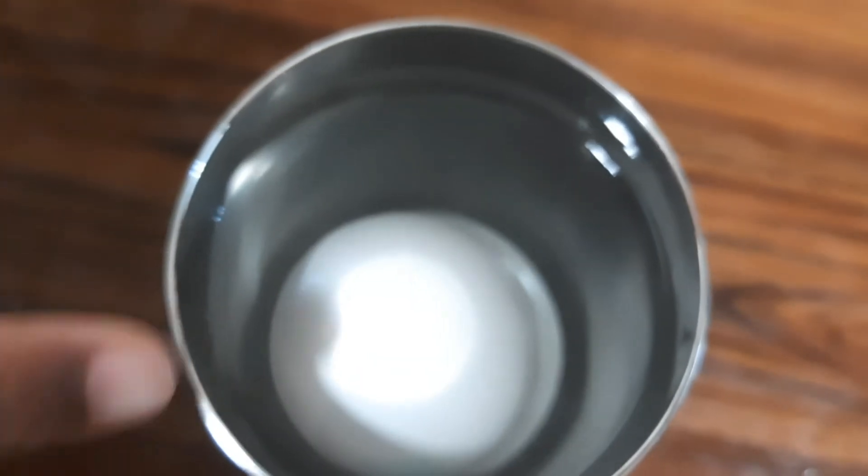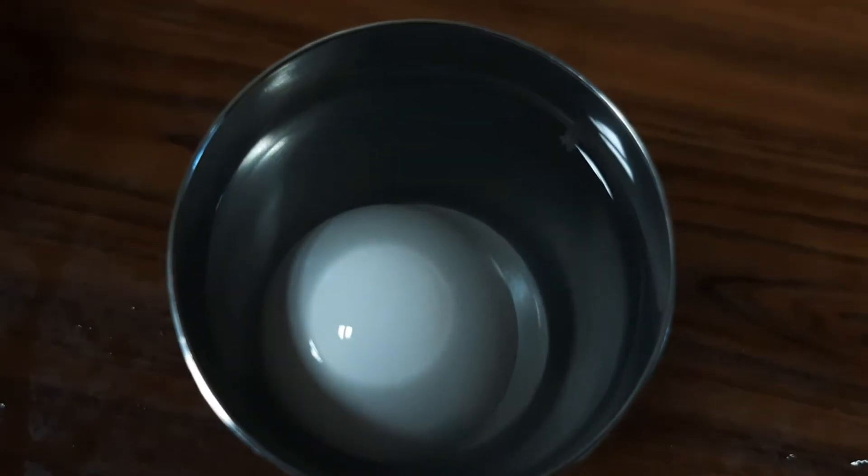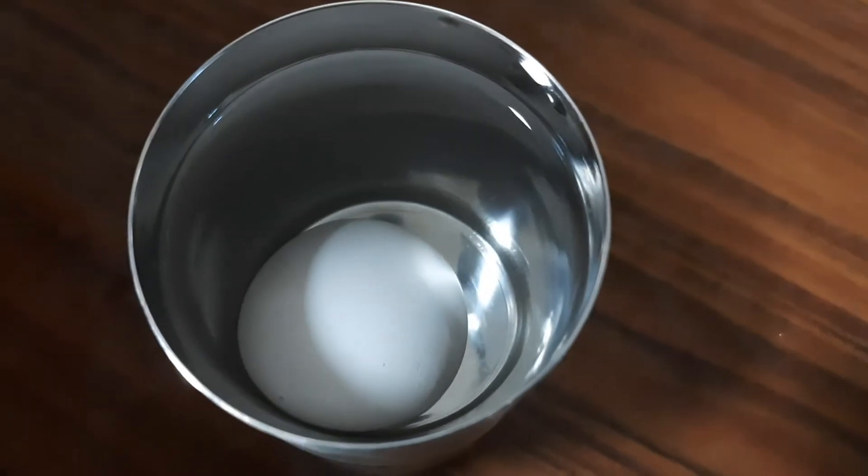This is the salt water egg. See. This is the normal water egg. This is my science experiment. Thank you.